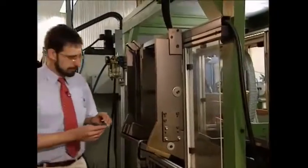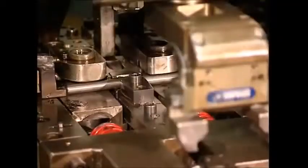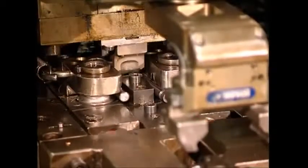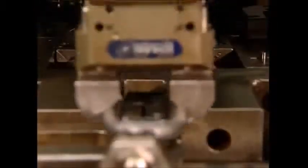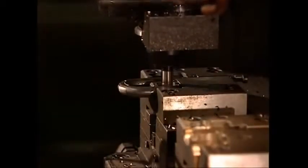To make the padlock arms, steel bars are fed into a machine where a powerful press bends them into shape. The steel bars are then moved along to another machine which drills grooves into the side of the arm.